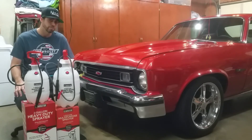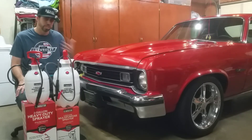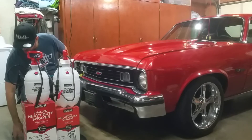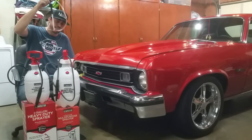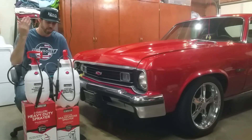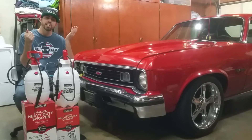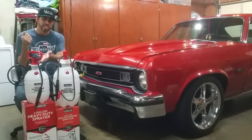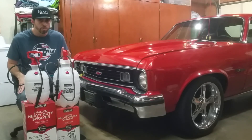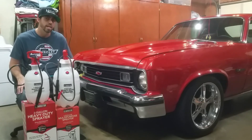Pretty much I can do almost an entire flush in one go by pouring in eight quarts. If I want a complete flush I need 11 quarts, so I'd have to do it in two goes — but that is a hell of a lot better than doing 11 quarts with that tiny hand pump. I can just pressurize it, keep it pressurized, hold the trigger, and sit back and relax as the fluid enters. Eight quarts of fluid for the transmission — this is just going to make my life a whole lot easier.